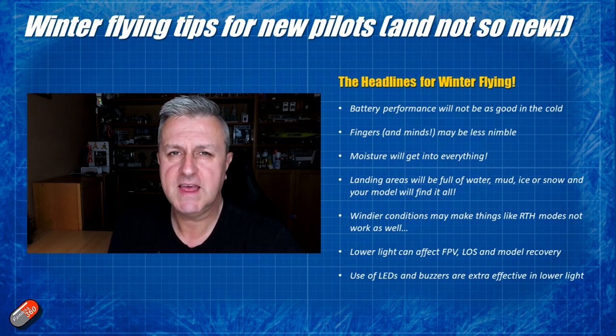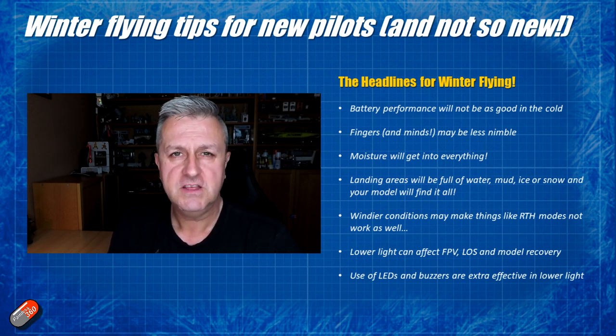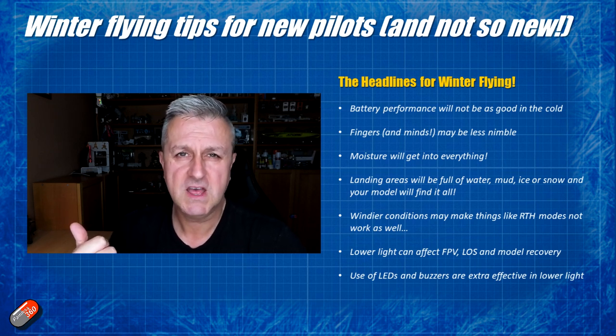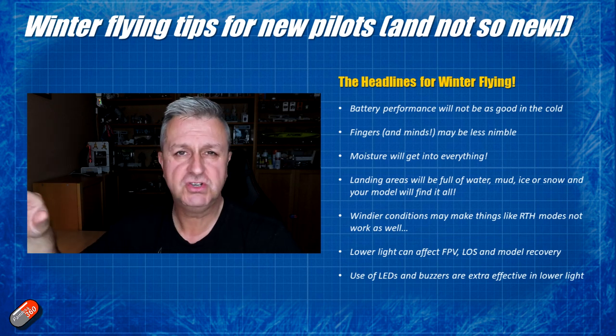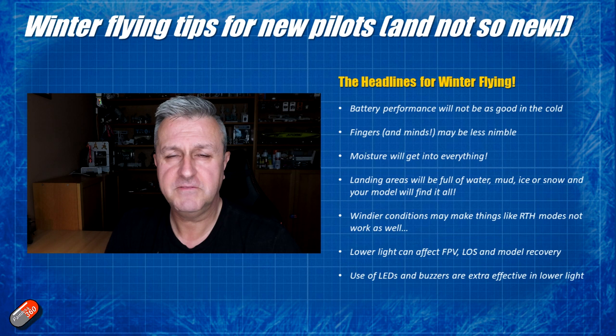Don't forget that windier conditions can make things like return to home not work very well. If your model uses a return to home function that includes a compass you have to calibrate before flying, you'll probably get away with it. However if you're using something like Betaflight rescue mode or iNav in a plane without a compass, flying in higher winds will cause significant deviation from the heading reading because the model is being pushed through the air, and those modes won't work as well. Be aware of that and don't rely on them in gusty or windy weather unless you have a compass installed, configured and calibrated.